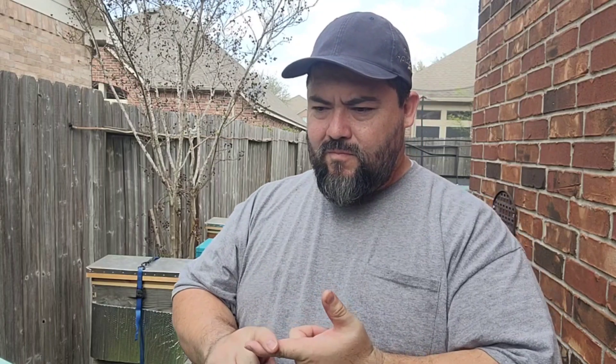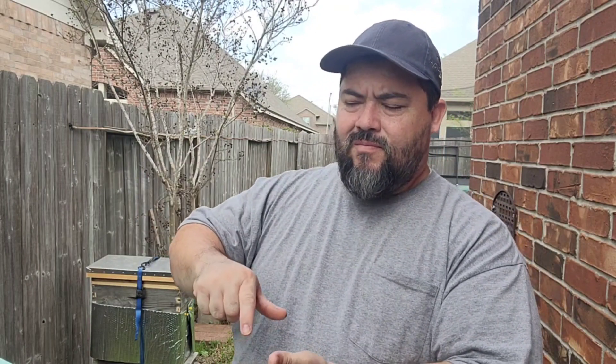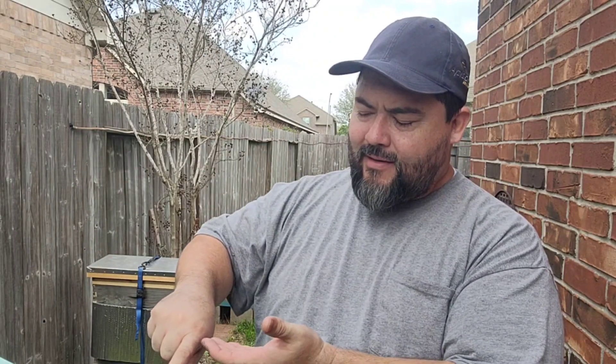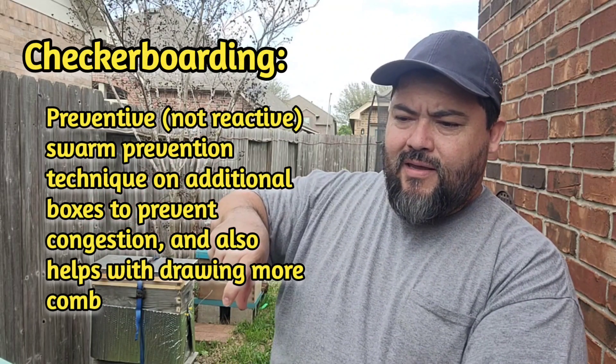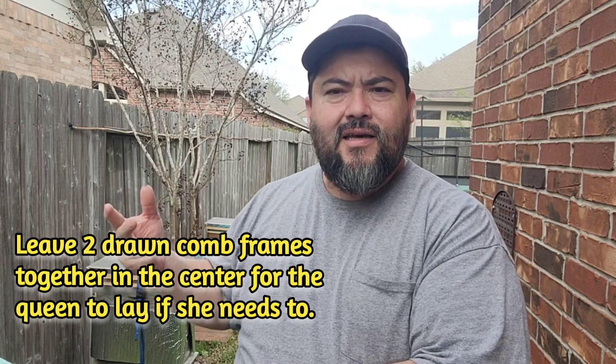Pick up all the extra equipment. For colonies that have shrunk to one box and are about to expand again, I don't want too many empty drawn frames sitting there. So what I did was put the empty box back down, but I didn't leave all ten drawn frames — I alternated: drawn, empty foundation, drawn, empty foundation. This way there's less wax for wax moths, they have room to expand, and as soon as the nectar flow hits, they'll start drawing those frames — hopefully helping mitigate any swarming.